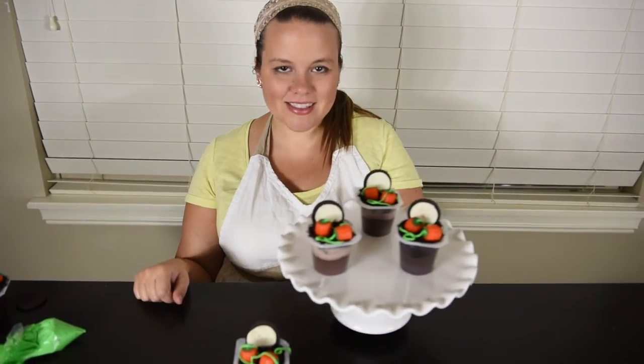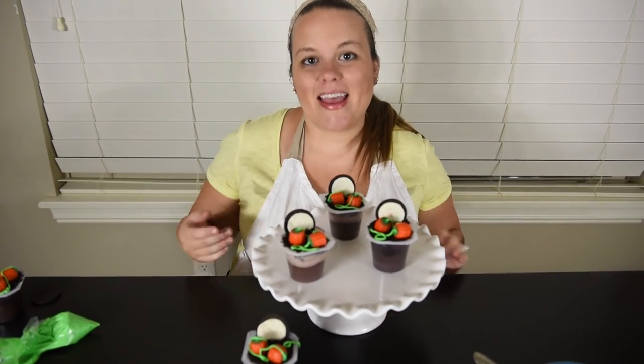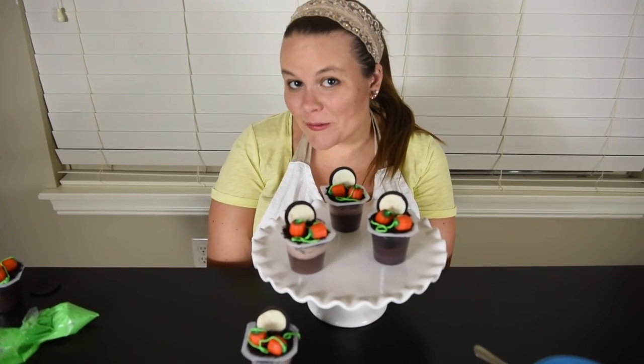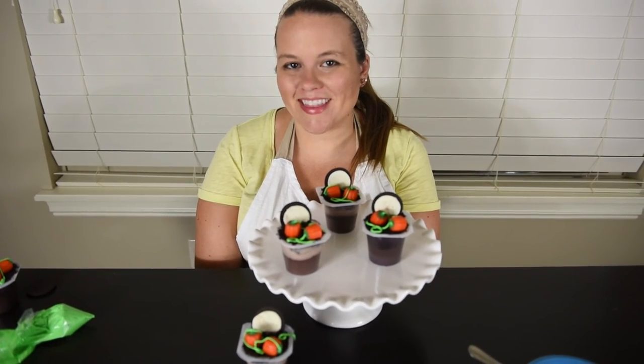And that's all it takes to make these cute pudding cups. Thank you so much for watching, and be sure to subscribe to my channel for more tutorials. Thank you, bye!